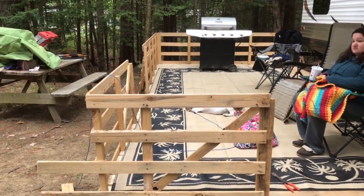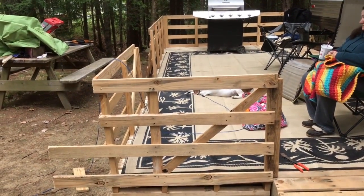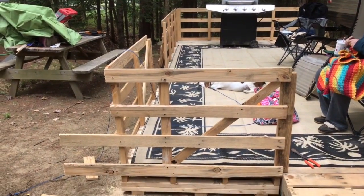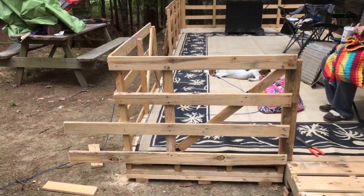With all these pallets, they were actually crates, and we're lucky enough to find sides. We've been screwing the sides into the deck, and right now I'm just cutting the legs off the ends of them.